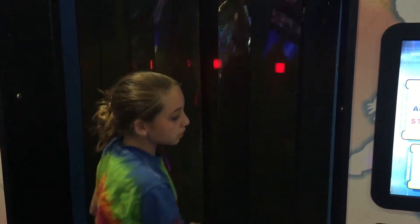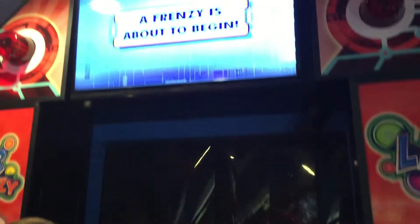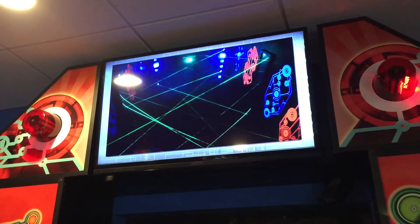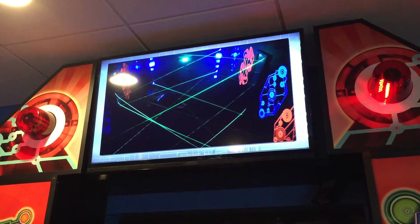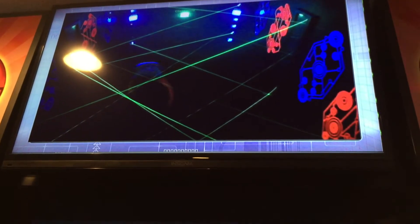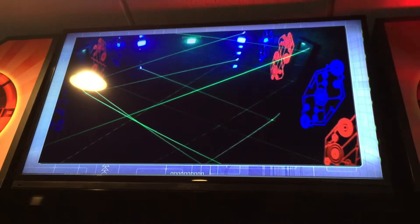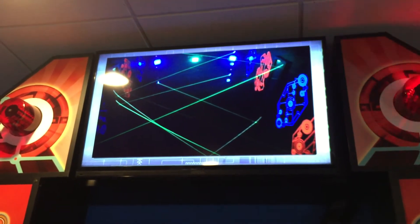It says touch the sensor to start. Step inside and touch the star sensor. Step inside and touch the sensor. Mark, you come out. You're turning to the light. It's here. Can you turn to the light? Yeah. Wow.